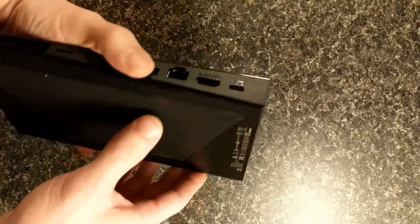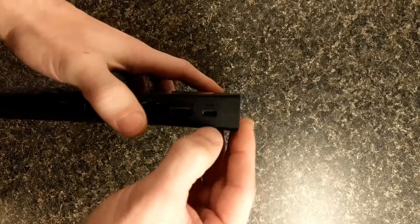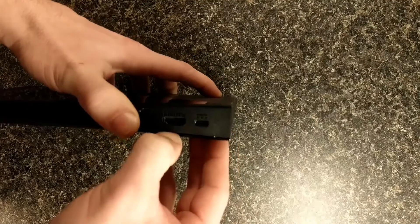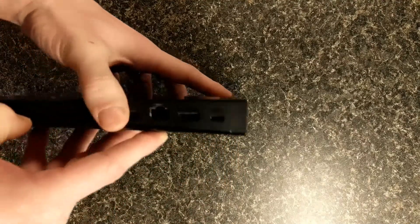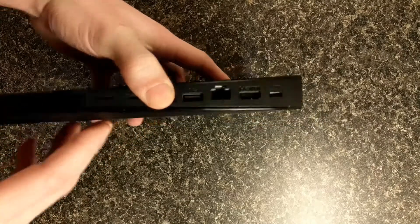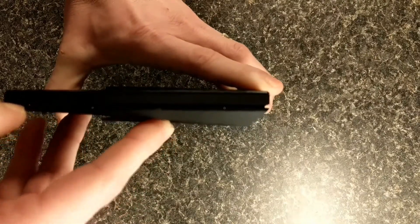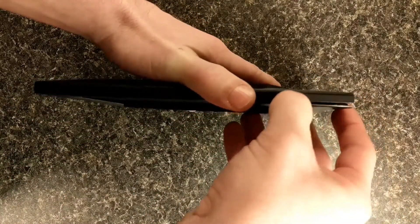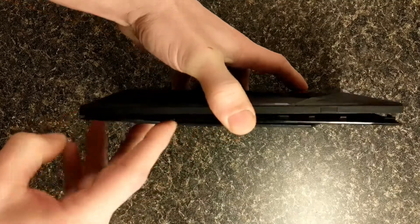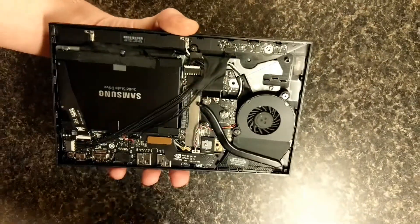Let's get started. Flip it over. Anywhere you can get your finger around in — I recommend your finger rather than a screwdriver because you don't want to put dents and grooves. But as soon as you hear that little pop, it should be okay. You just kind of move your finger along. Just work your way all the way around. The bottom part comes off. Set that to the side.